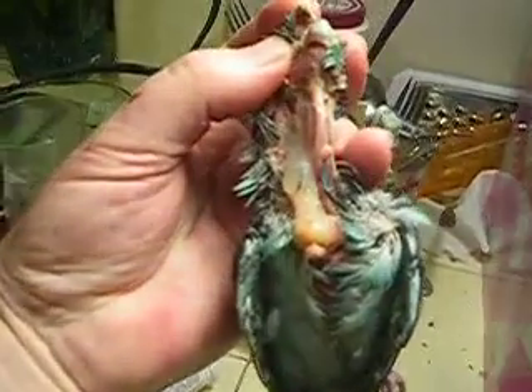This is a little linny. I've exposed his chest here. You'll see on the right-hand side this is the trachea — it brings the air into the lungs — and on the left, this is the crop.